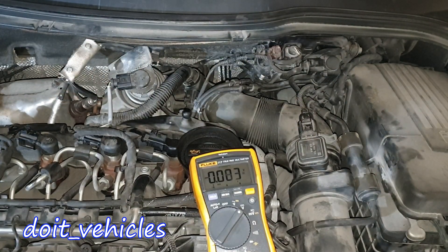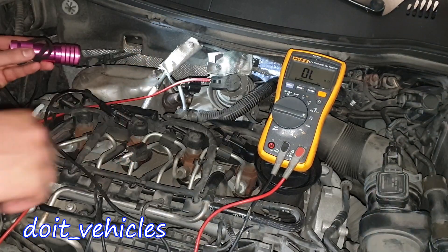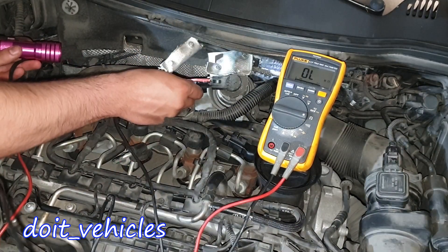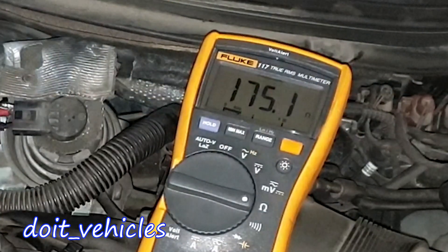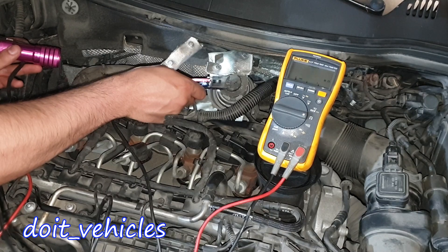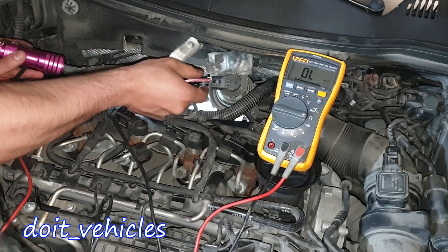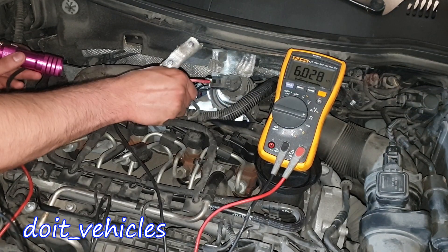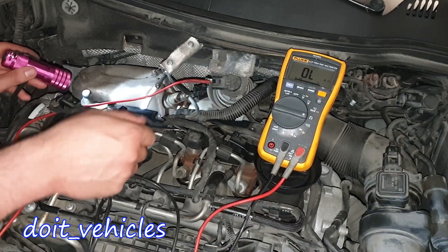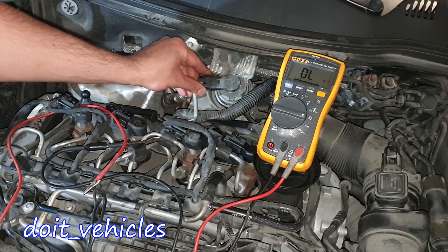Let's unplug the connectors again and turn the voltmeter to ohms. Pin number 1, pin number 2 the middle one — you'll see those values on screen. Between pin 1 and pin 3: 5945 ohms. Between pin number 2 in the middle and pin number 3: 6000 ohms. So these are the values for the position sensor of the actuator.